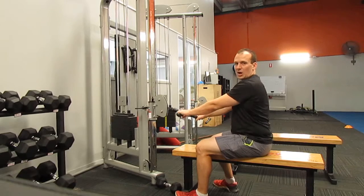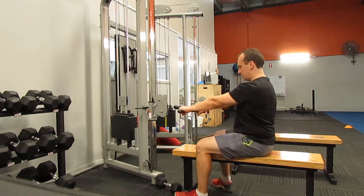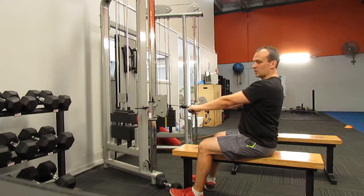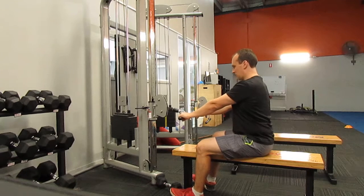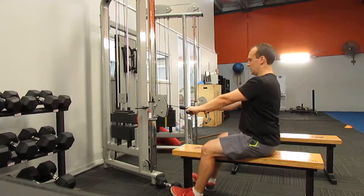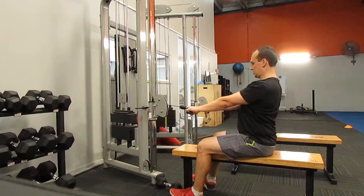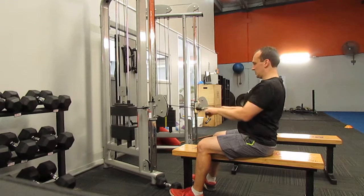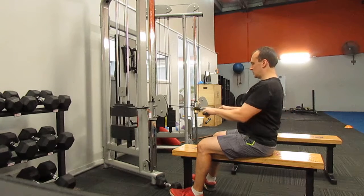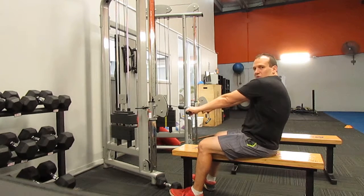Now with the seated row, I don't mind if you have overhand or underhand - generally I find overhand is probably a little bit better. We want to start at full extension, arms fully extended, so we don't want to be leaning forward. Just lean forward, lean back a little bit so it takes the weight off the rack, and that way we've got full extension. Then we just set our shoulders, nice straight back, and pull through, and back to our start position. We want to think about squeezing our shoulder blades together at the end, and not rounding out our shoulders at all.